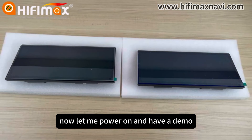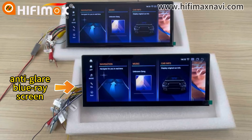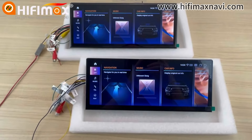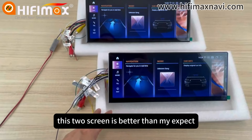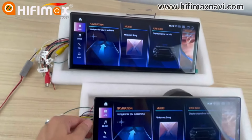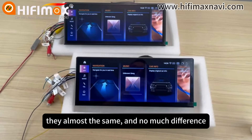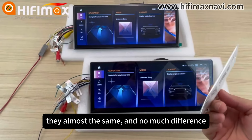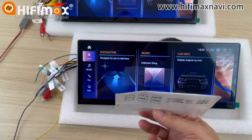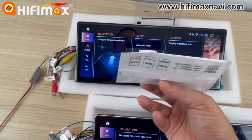Now let me power on and have a demo. Now I have connected the power, and as you can see, these two screens are better than I expected. They're almost the same — almost the same, and not much difference.